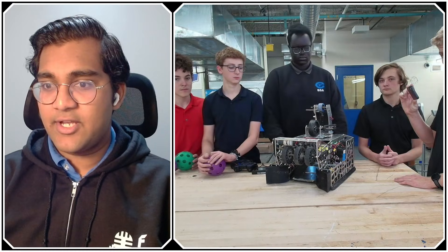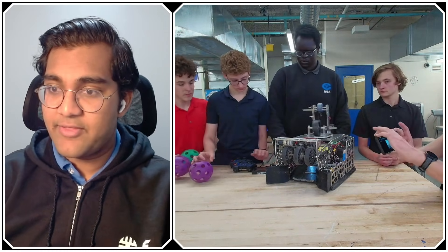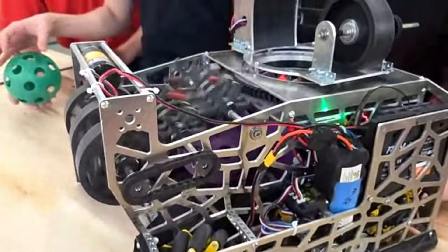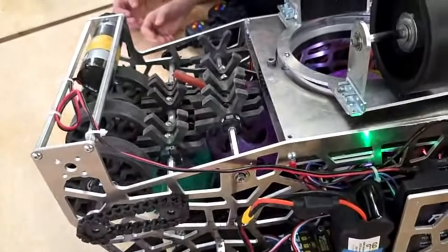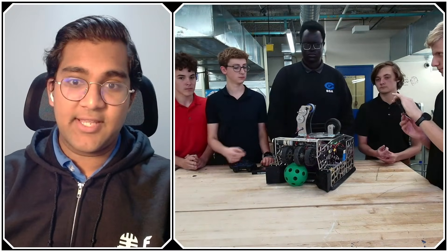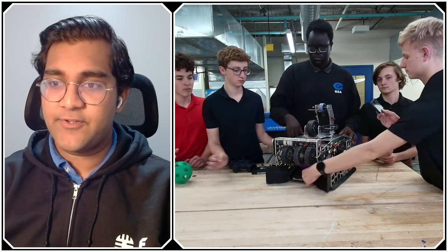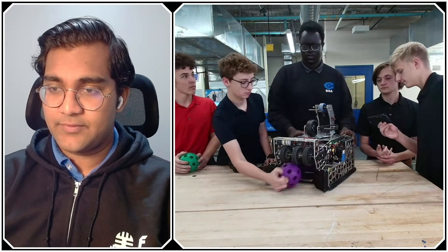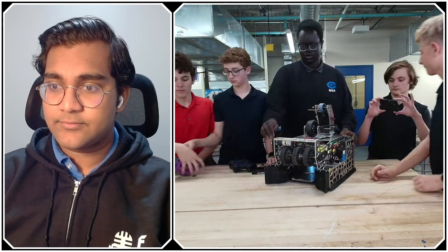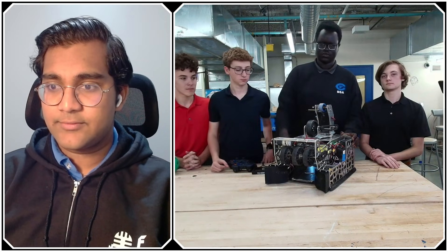Could we see an intaking cycle before we jump into more details about how that intake is working? I noticed that your artifacts come in super, super smoothly. What compression are you running on those wheels, and how fast are they spinning? For our gecko wheels, we run around 10 millimeters of compression, and we run them on a 435 RPM motor at a 24 to 16 ratio, so roughly 600 to 700 RPM.